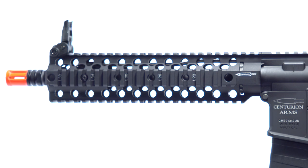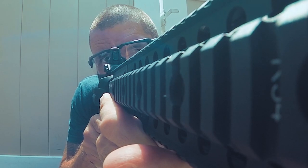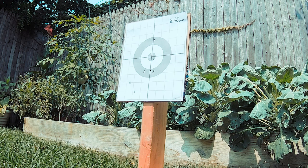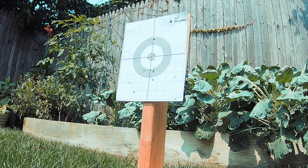The CM4 also comes built with a 10-inch C4 rail and billet-style receiver with full trademarks from Centurion Arms. In the following range test, the CM4 scored 13 of 15 hits, with three of the hits directly in the bullseye at 25 yards with the included backup iron sights.